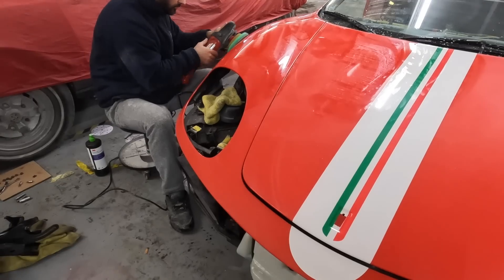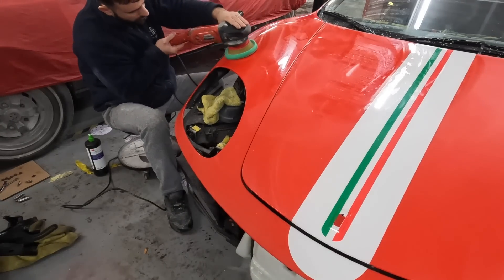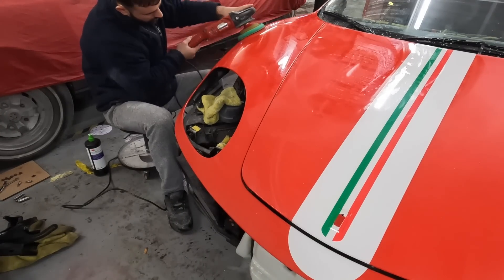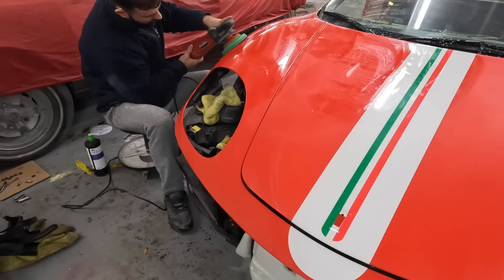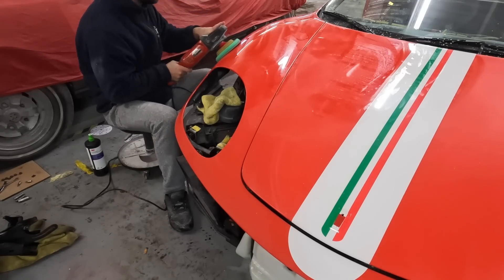After several coats of lacquer, the car is then sanded back and polished to a mirror finish — that is all the body and all of those individual parts. It takes a lot of time, but it is really worth it for the end result.